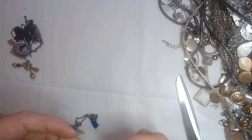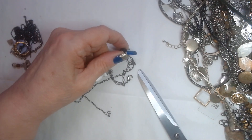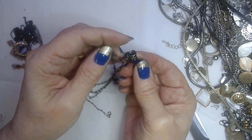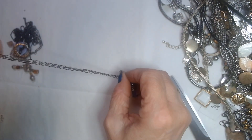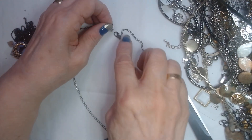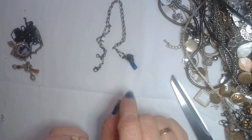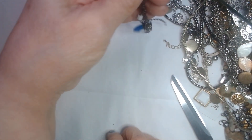Then we have this one which has a broken wire-wrapped crystal here. Whatever it was, it broke. But the chain is definitely still good for repurposing — it's a nice chain. I will probably take this broken pendant off and definitely repurpose the chain for something else.